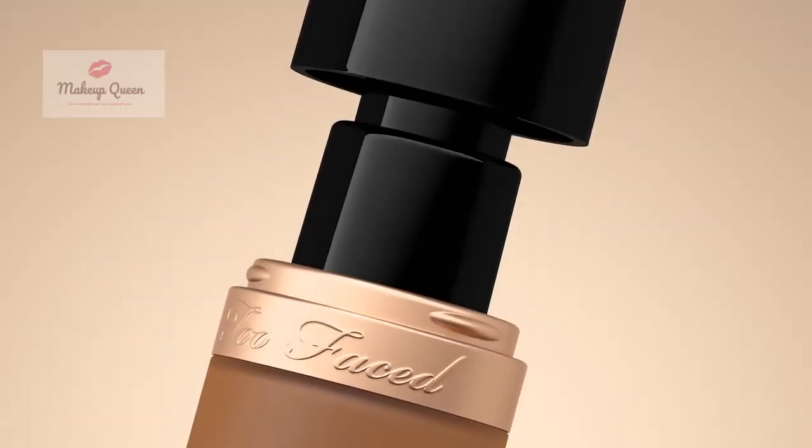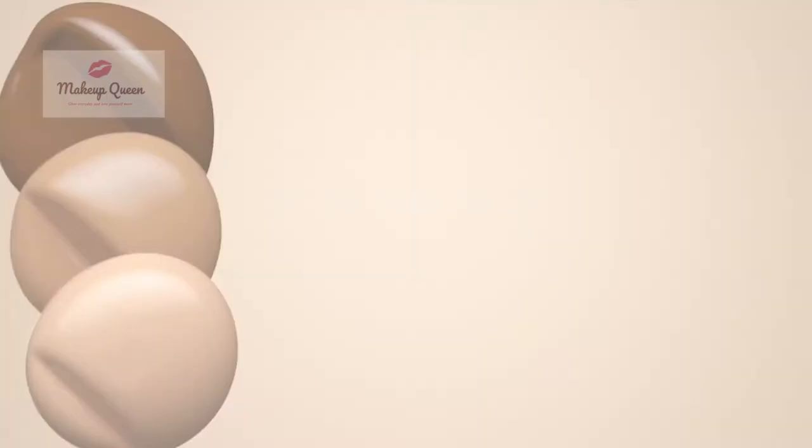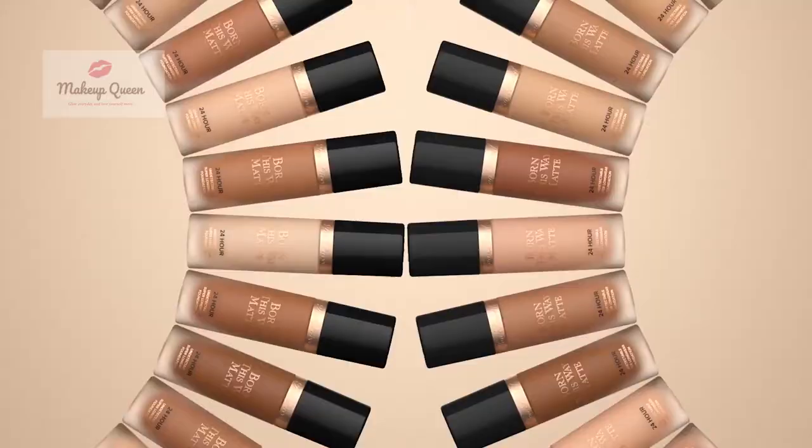In this video, I'm going to explain the shades of Too Faced Born This Way foundation for different skin tones along with undertones.